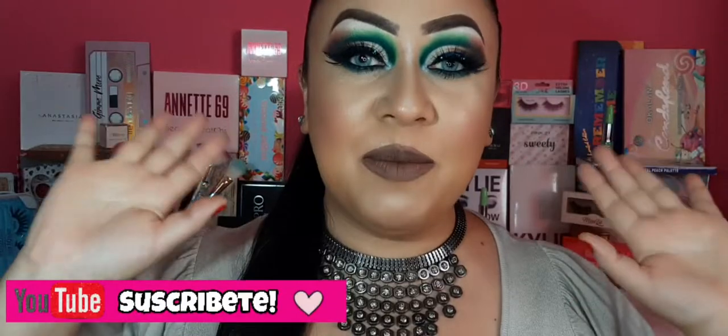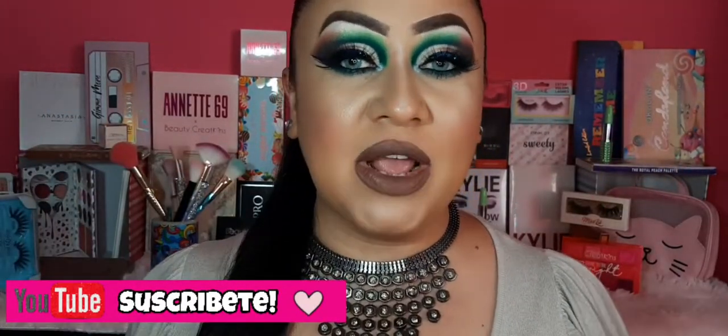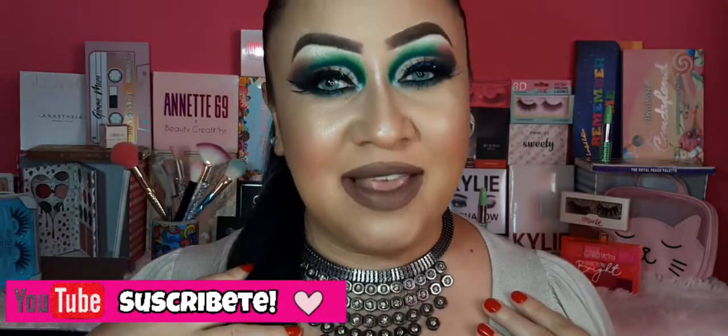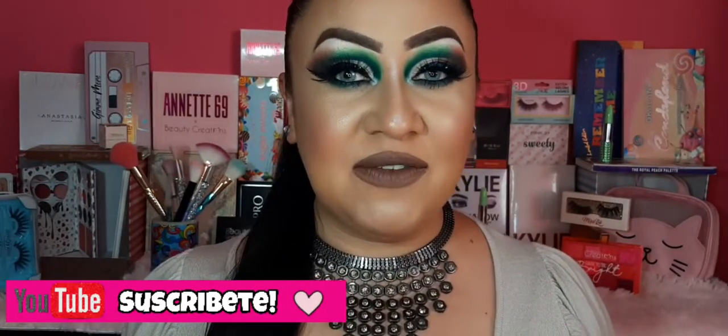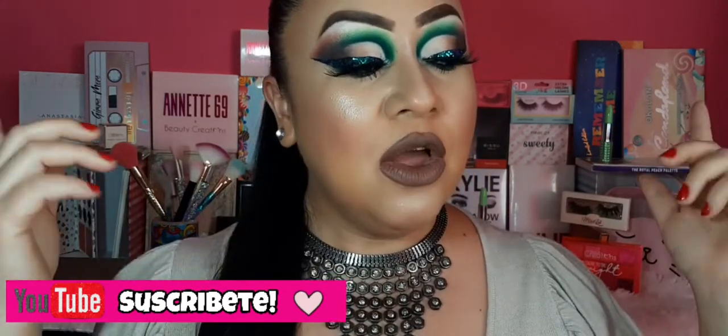¡Hola, qué tal chicos y chicas! Bienvenidos nuevamente a este su canal. Para las personitas nuevas que estén por aquí y no me conozcan, yo soy Brenda. Los quiero invitar a que se suscriban a este canal, es totalmente gratis. Y ya realizado ese paso, comencemos con este videíto.